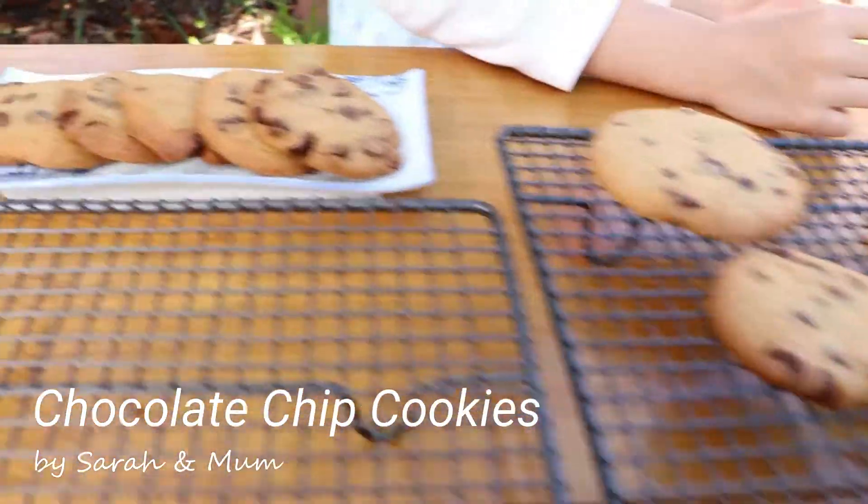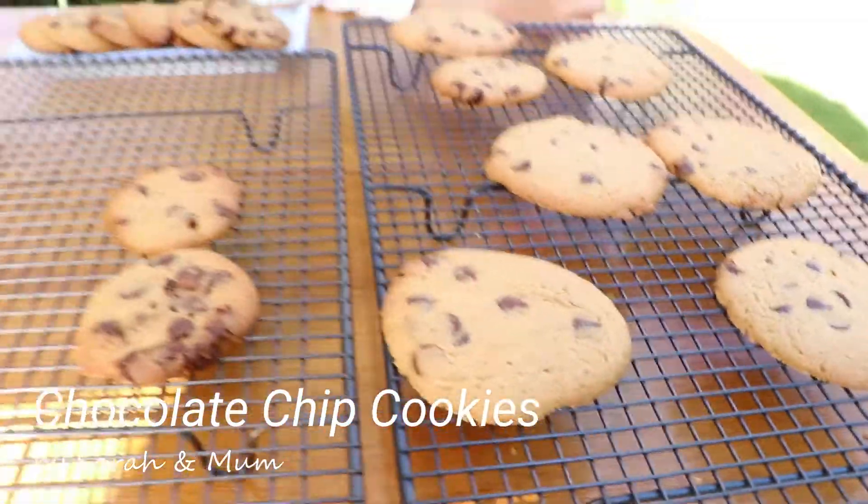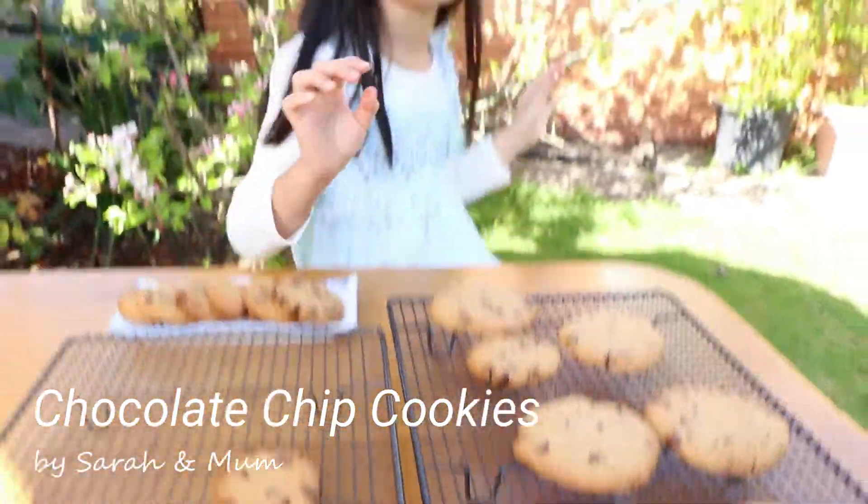Nice cookies! Wow, look at them. They look so chocolatey. Yum!